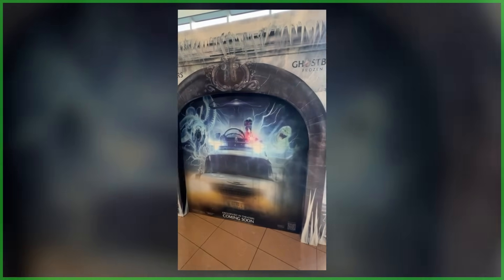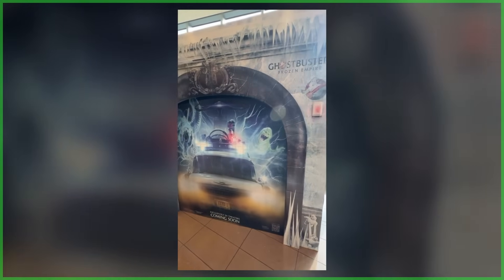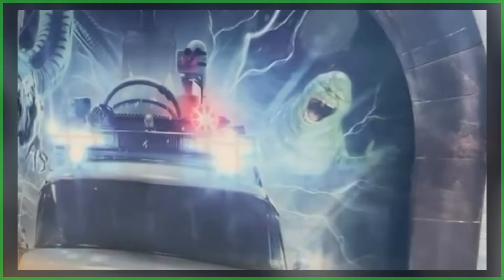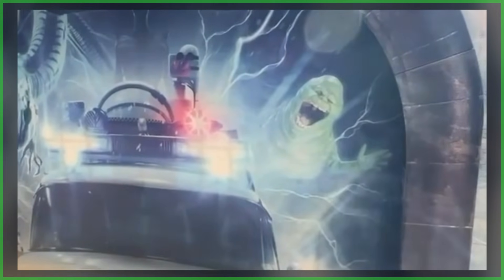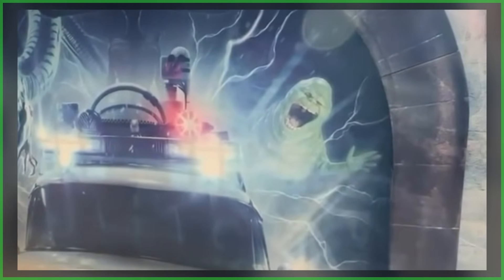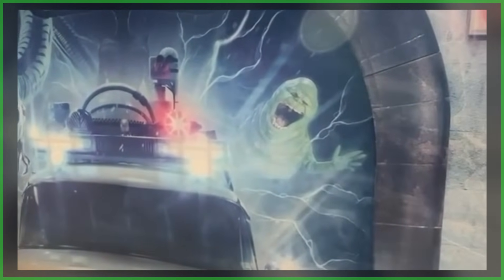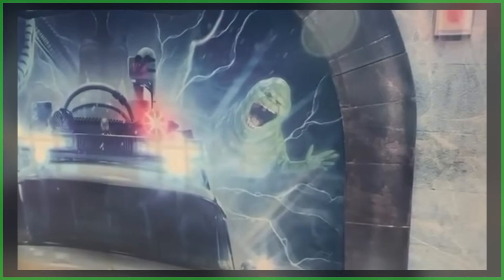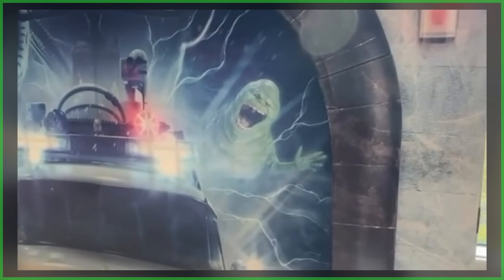As you likely already know, Slimer is set to make his big screen return in next year's sequel, Ghostbusters Frozen Empire. And given a recent first look at the character design, it is clear that Sony is hearkening back to how Slimer looked in that original 1984 comedy. This is OG Slimer, from his disgusting grimace to all those ectoplasmic fat rolls.